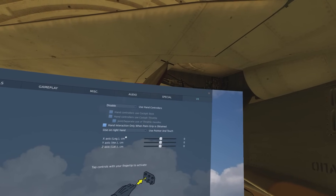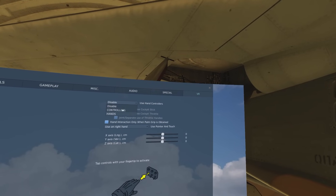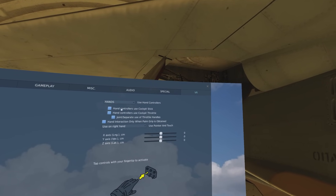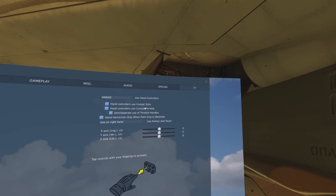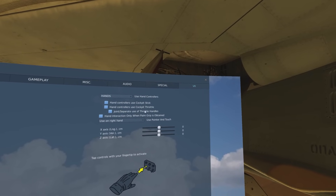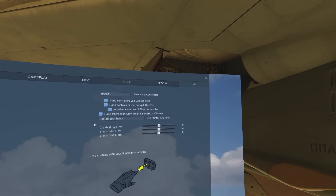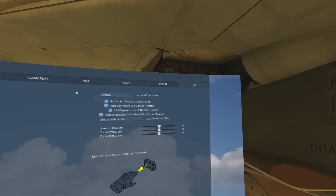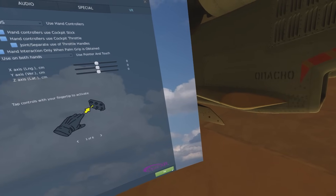So how do we get this to work on the Quest 3? In DCS, go to the VR option and set it to hands — use hand controllers. We don't want to operate the cockpit stick or the cockpit throttle; it doesn't really work. So uncheck all of those boxes. You can set it to use on both hands. And don't forget to press OK in the bottom left.